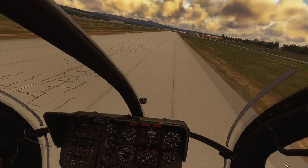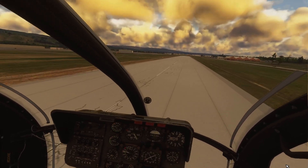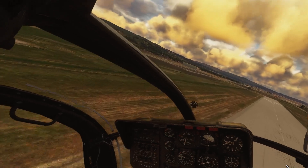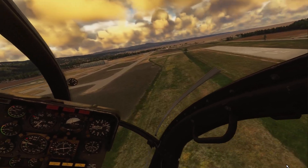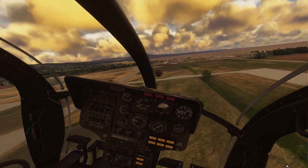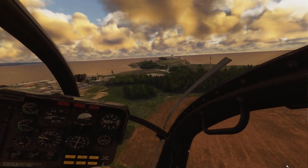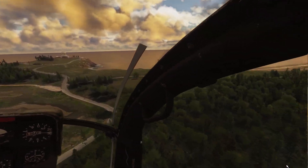I haven't changed any settings other than the driver and enabling Smooth Motion. I also set my Smooth Motion settings to the No Man's Sky parameters — there's a dropdown you can click, and I set it for No Man's Sky because I figured it was the best match.